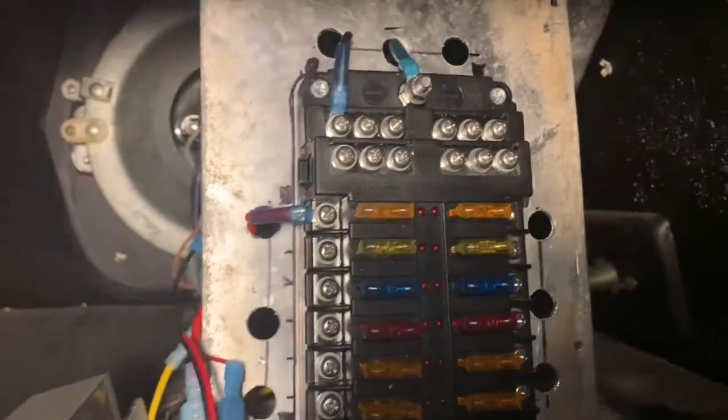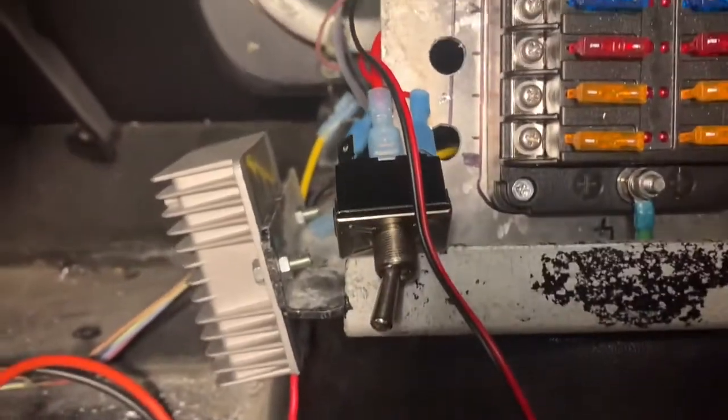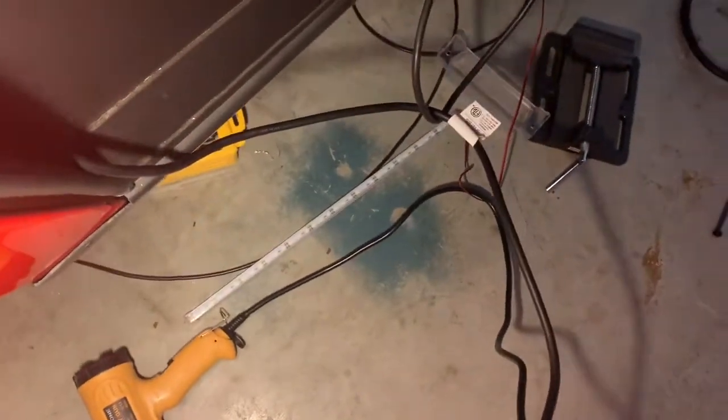So I was wiring up the positive wire for my little LED light strip. I have a switch toggled to the on position at the moment, and that comes down here to my LED light strip.